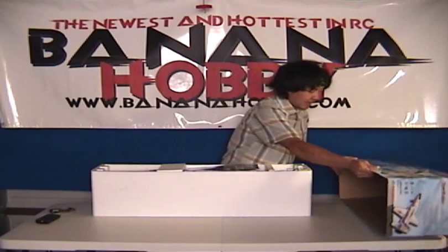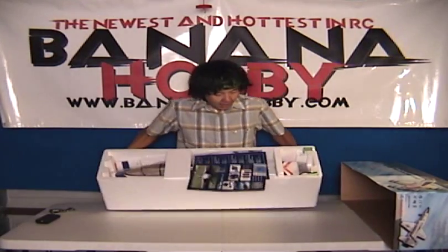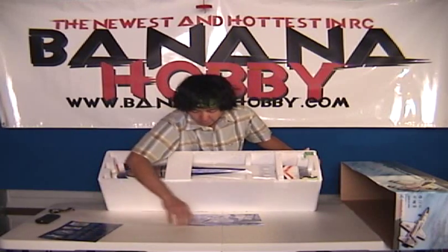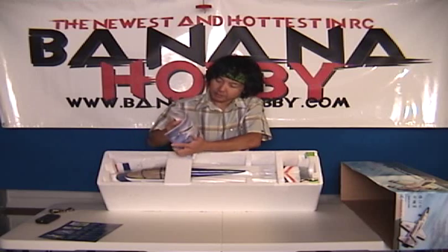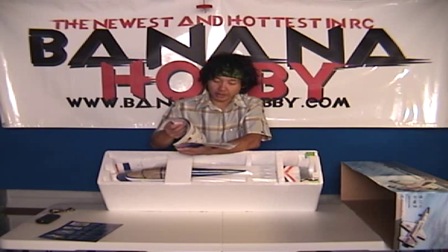We're going to set this box aside here. When you open the box, you can see the manual. Actually, these are just some flyers of new models and stuff. You've got a very nice color manual here from Freewing for the T-38 Talon. It has color pictures of what to do, how to install, and everything.